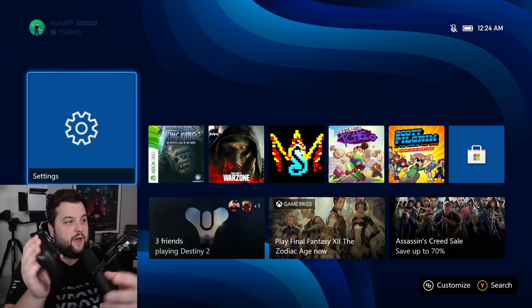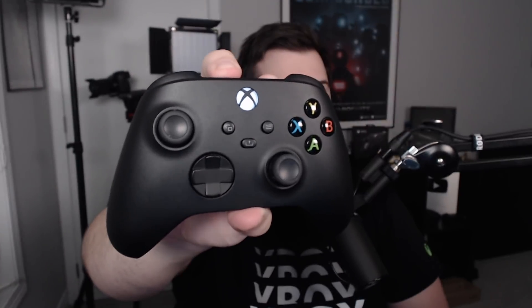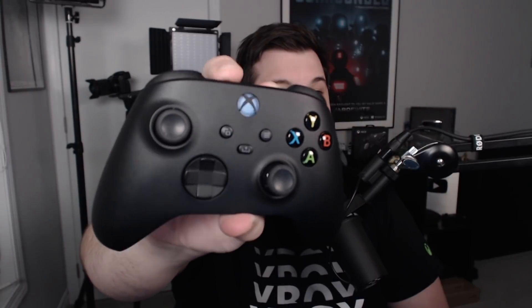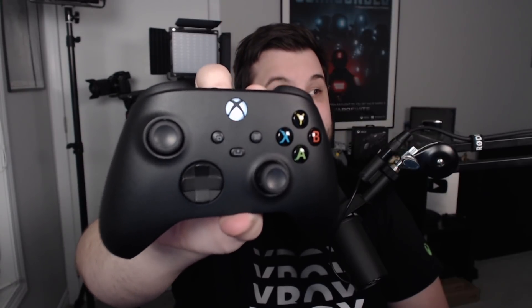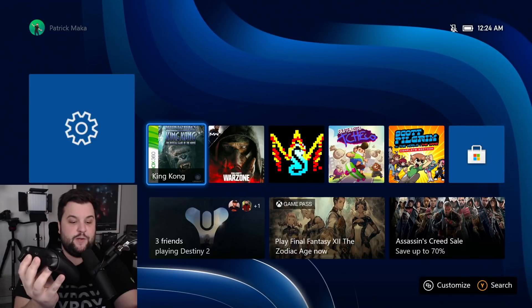So if we switch to my Xbox, you'll see that I'm connected to my Xbox. The next thing I'm going to do is hold the sync button right here until the controller starts blinking, and then I'm going to release it. This controller was most recently hooked up to my PC. And now if we switch to my Xbox, it doesn't do anything.